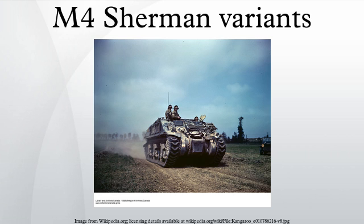The M4A4 used the Chrysler A57 engine with a welded, lengthened hull and 75mm gun only as built. Used by Britain, France, China, Lebanon, and Nicaragua. The Sherman Firefly Sherman VC saw about 2,000 units rearmed by the British with their 17-pounder guns.